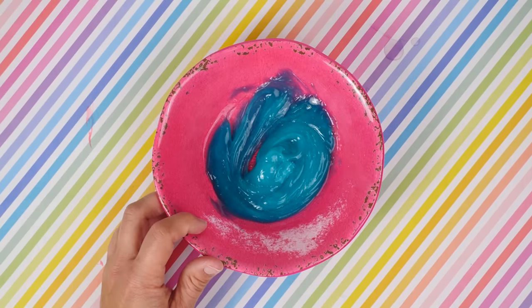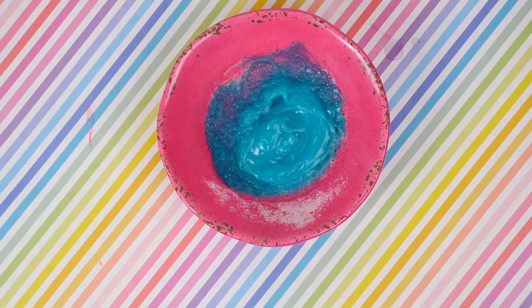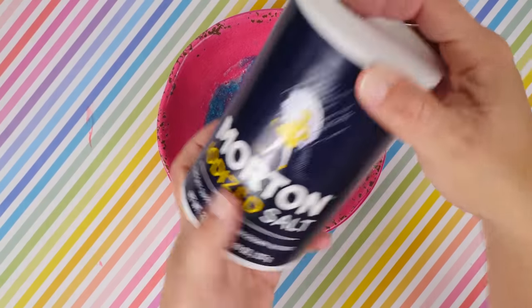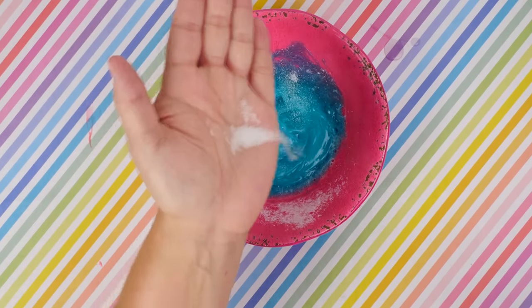Next we're going to take it to the microwave for 30 seconds at a time. Don't do more than 30 seconds because the toothpaste will definitely blow up all over your microwave. Once this is done, this is how it should look — you don't want to dry it completely out because there's no shampoo in it. That's how it looks in the video I watched.